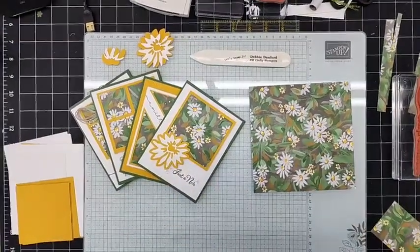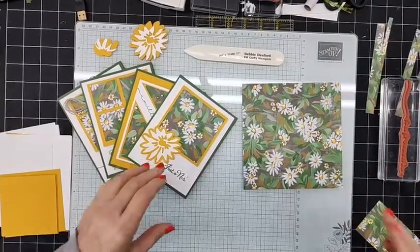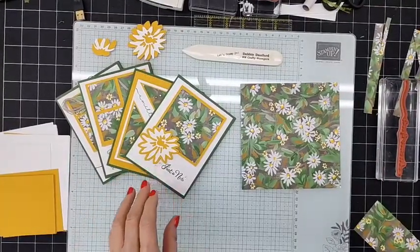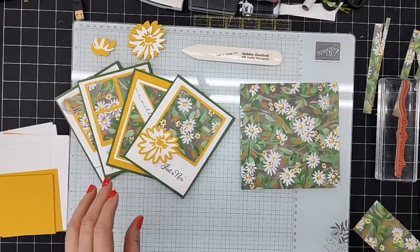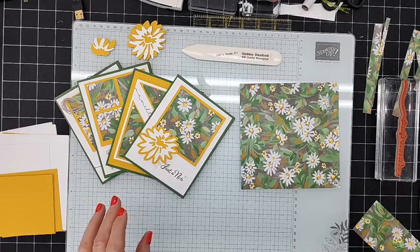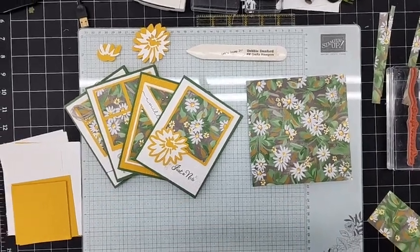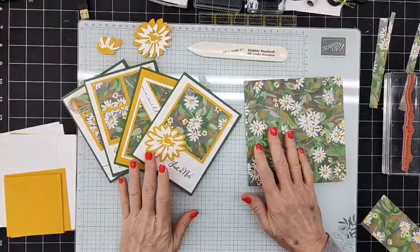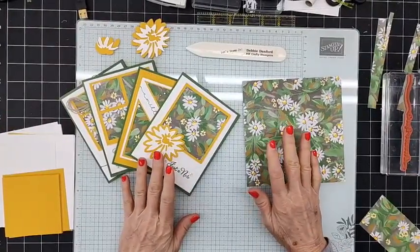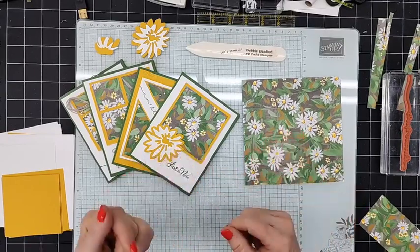Hello and welcome! I'm just adjusting my camera a little bit — it looked like I was crooked but I think it's all good. I'm checking to make sure — yes! We're going live on Facebook and everything looks good. I'm Debbie Danford from Craft of Your Creations, dot blogspot.com, or on Facebook and YouTube it's Craft of Your Creations with Debbie.